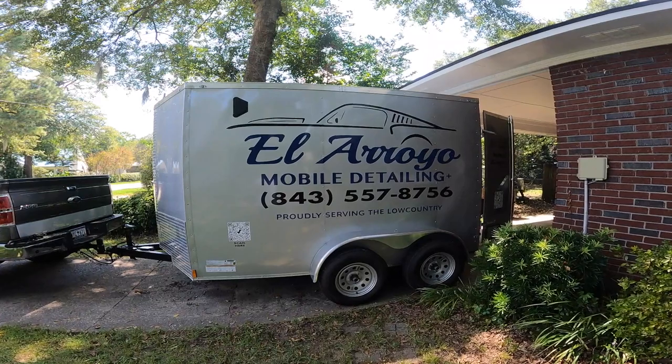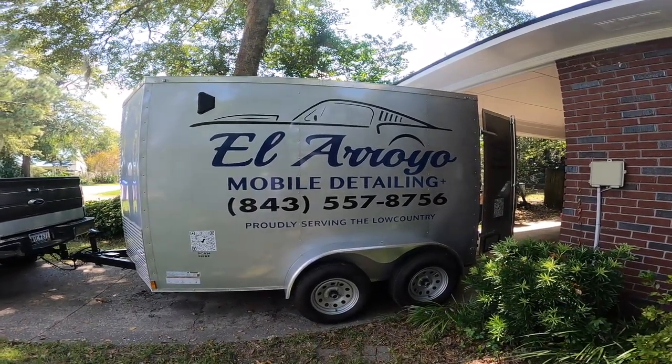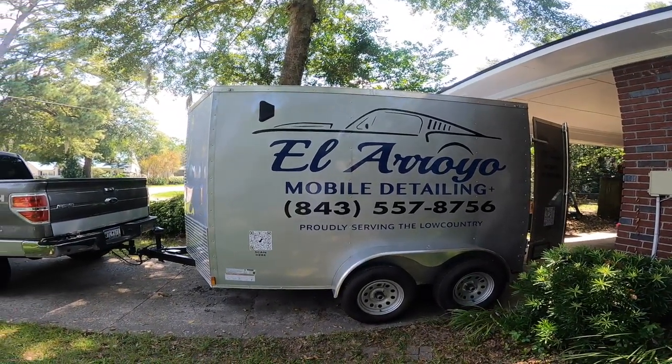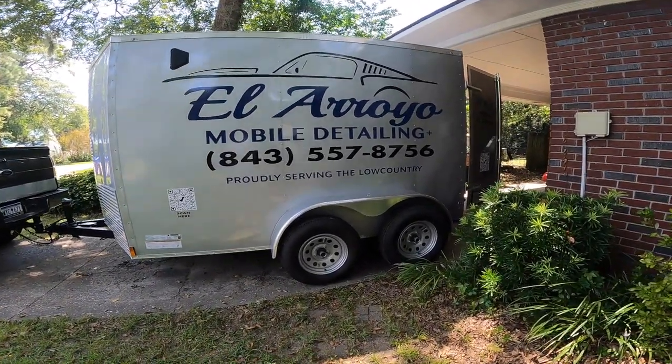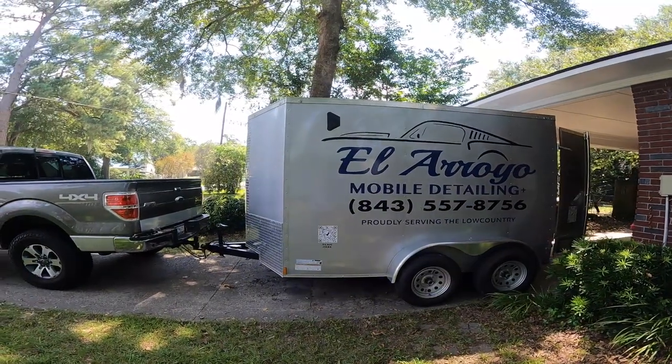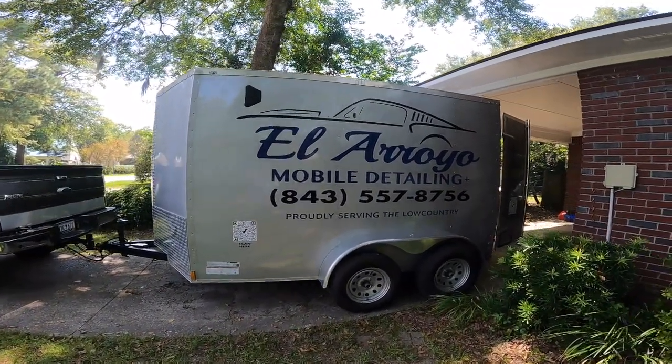Hey y'all, this is Fidel with El Roya Mobile Detailing. I am about to give y'all a quick little tour of my trailer and just an overview of the setup inside that I use day to day when I'm detailing customers' vehicles. Here is my mobile detailing trailer — it is a 6x10 tandem axle trailer. I wanted to make sure it was strong enough to carry my 150 gallon water tank when it's full.